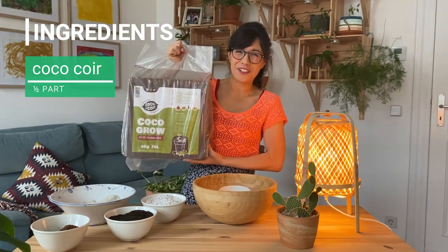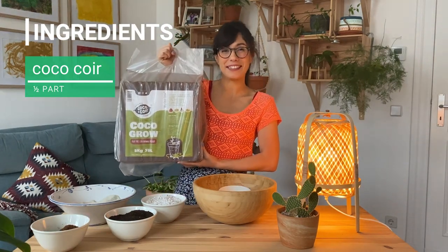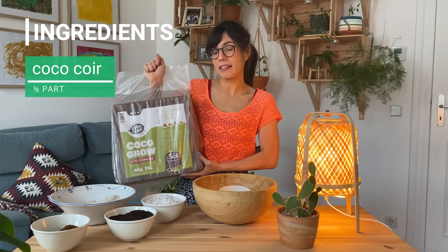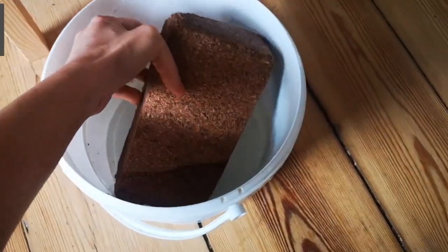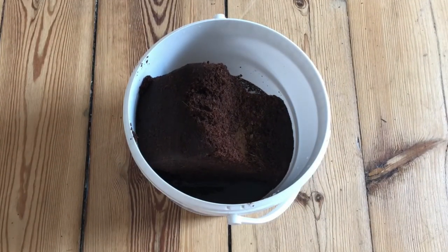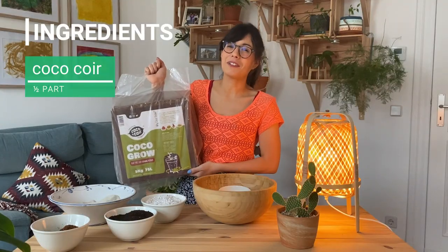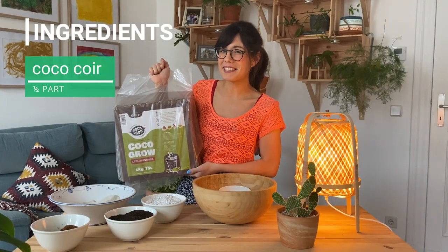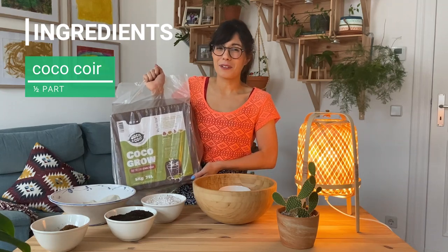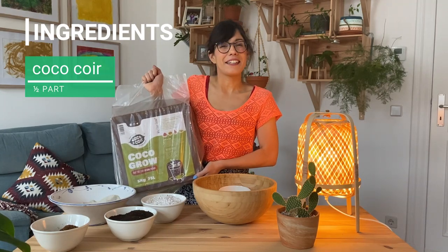The coconut coir will come in a block like this. All you have to do is take the amount of the block that you need and submerge it in water. When it absorbs the water, it will actually double in size. So make sure that you cut the part that you need for your mix. If you see that you cut more than what you needed, it's okay — just throw the unused coconut coir in a dry place.